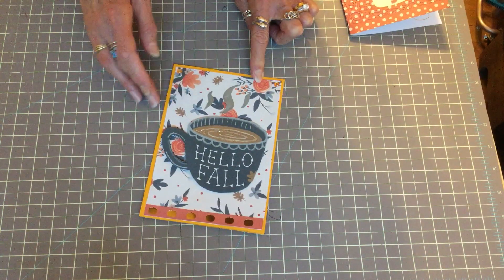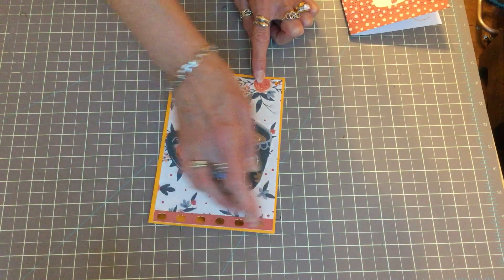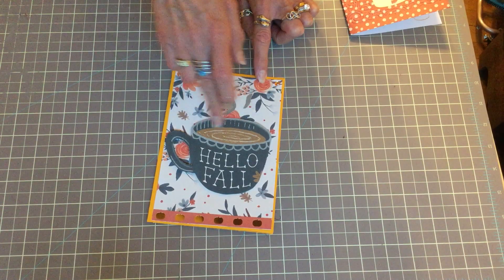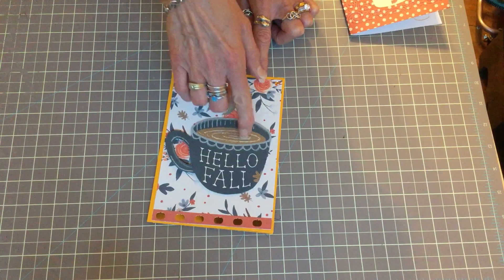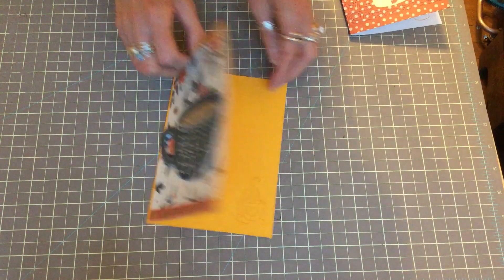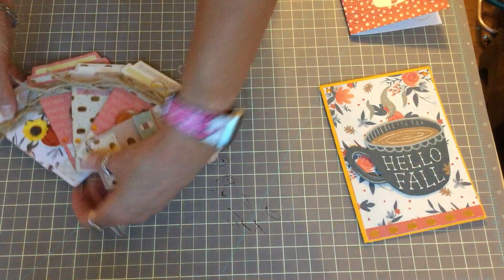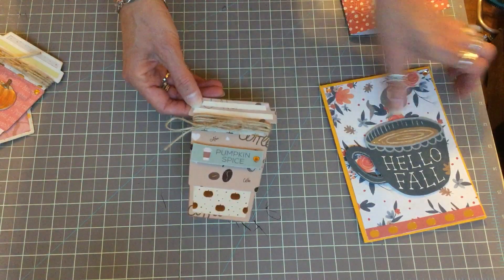Then I made this card here. On this one I just put some fall cardstock, fuzzy cut this 'hello fall' cup and this little strip for decoration and stamping. I put a little bit of stickles on here to make it a little bit shiny, and on the inside I just stamped this coffee cup.